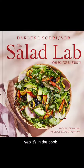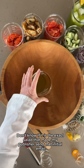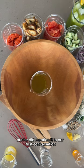A lox and bagel salad. It's in the book. I don't know if this is the exact salad that made my publisher send that initial email, but he did mention it in our first conversation.